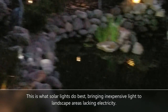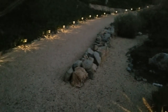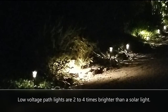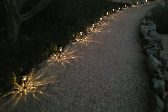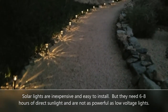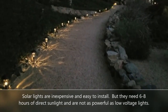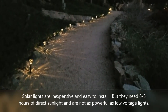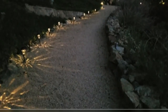What solar lights doesn't do well is cast a huge amount of light — a low-voltage light is going to give you two to four times the power of a good solar light, so there is a trade-off. Also, obviously, if it's an area that doesn't get six to eight hours of sun, a low-voltage light is going to be a better bet. The third thing that low-voltage lights do a little bit better is you can control when they go on — you can program a timer. With solar lights, you are really married to whenever the sun goes down; that's when the lights will go on.